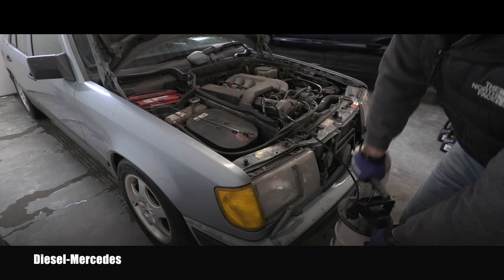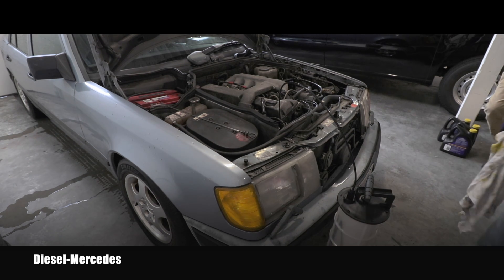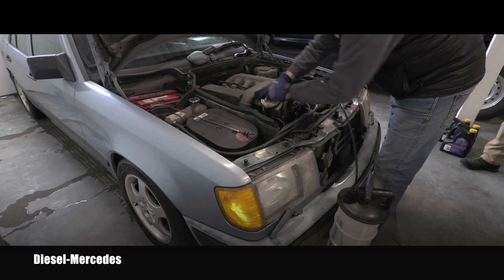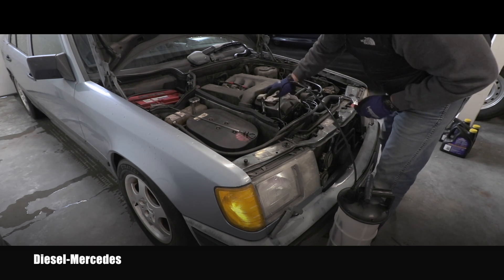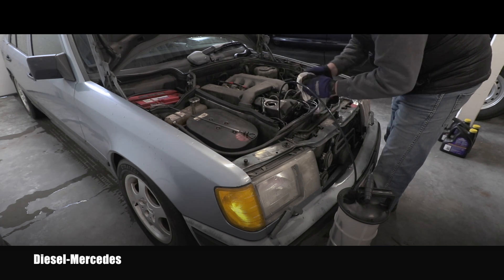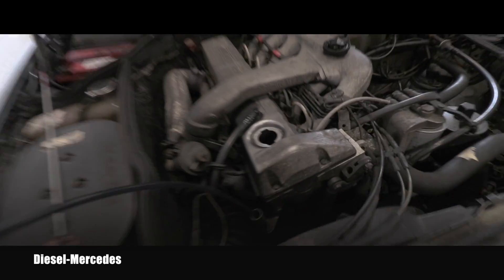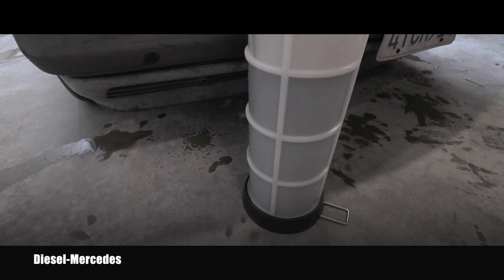The oil will nicely flow into this evacuator. Meanwhile, while the evacuator is doing its job, I can start cleaning around here — I don't want to introduce any dirt or dust inside the motor when I open it. Everything needs to be nice and clean. As you can see, I've perfectly cleaned that area. The evacuator is doing its job and the level is raising up.